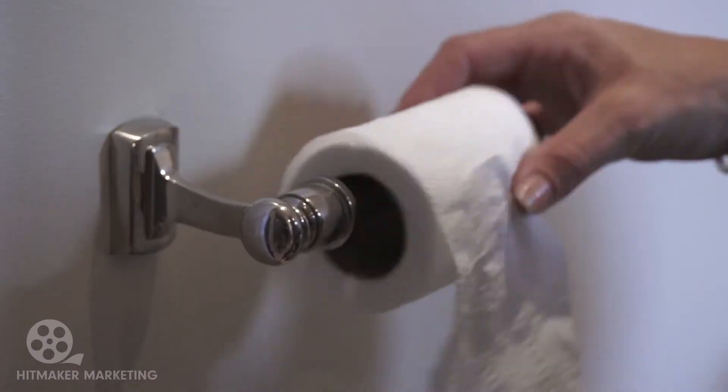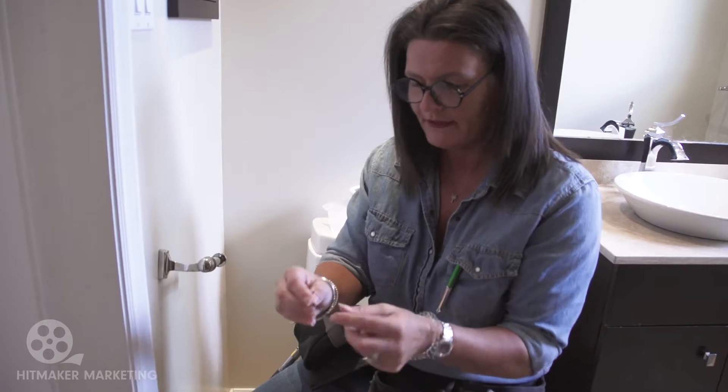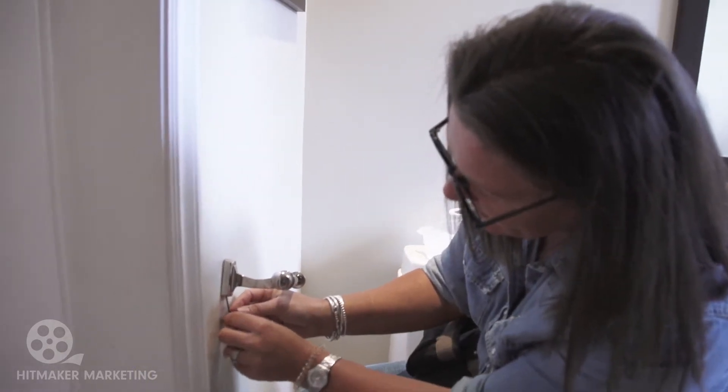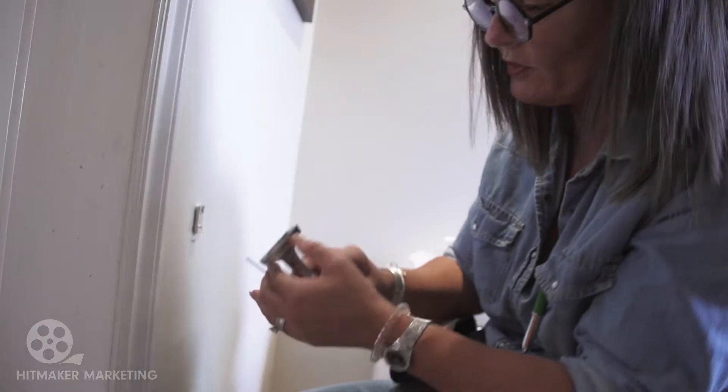Okay, toilet roll holder. We're going to take the toilet roll off because we don't need that on there. And all we need for this - this is how simple this is - is a set of allen keys. You can get them at any hardware store and they are cheap as dirt and they're always handy to have around. We're going to take this little tiny one. Real simple, there's a little screw, tiny, tiny little bugger, right under here.